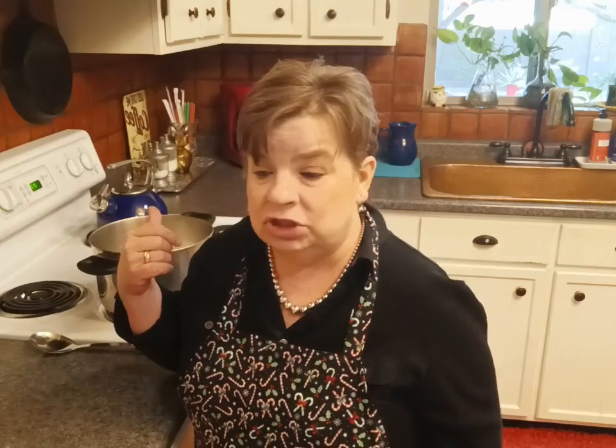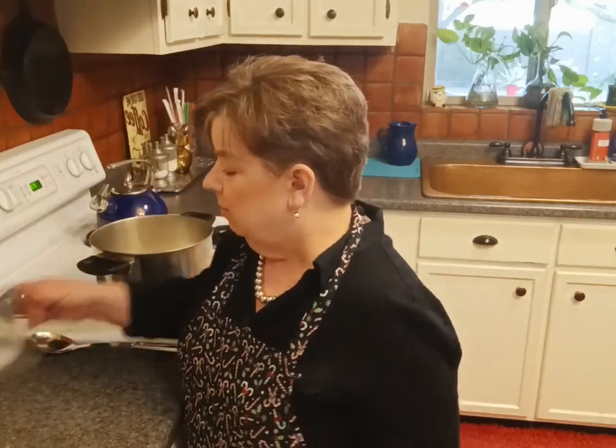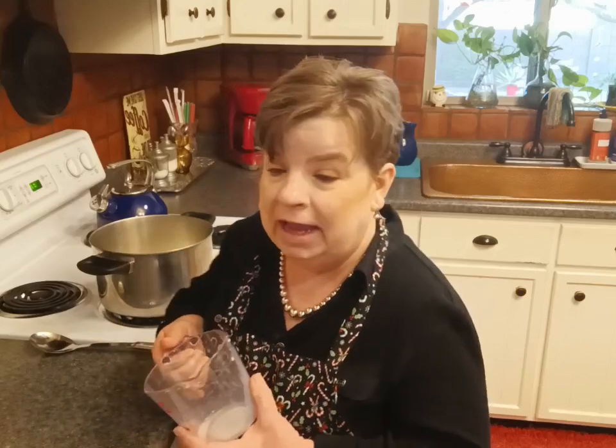Once your milk starts to get hot it'll have like a little skim on it — just watch that and reduce it by about half. That is going to replace the evaporated milk that the recipe originally called for. If you don't want to reduce your milk, get yourself a can of evaporated milk — that'll be just fine. Evaporated milk prices in my area have gotten completely outrageous, so I'm using two percent. Whole would be even better; you use what you've got.